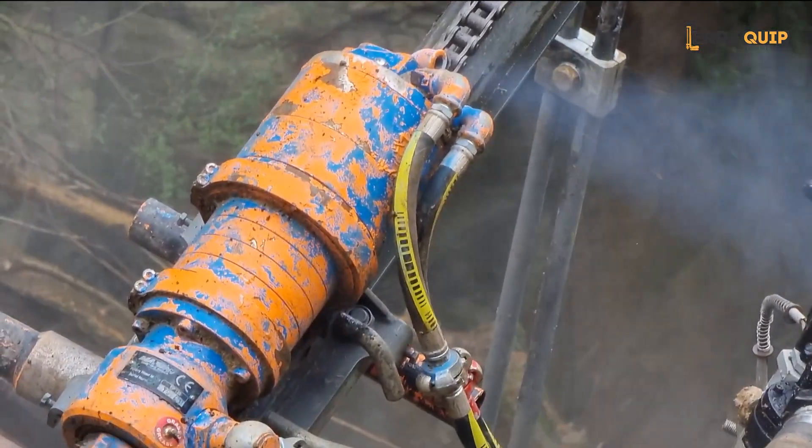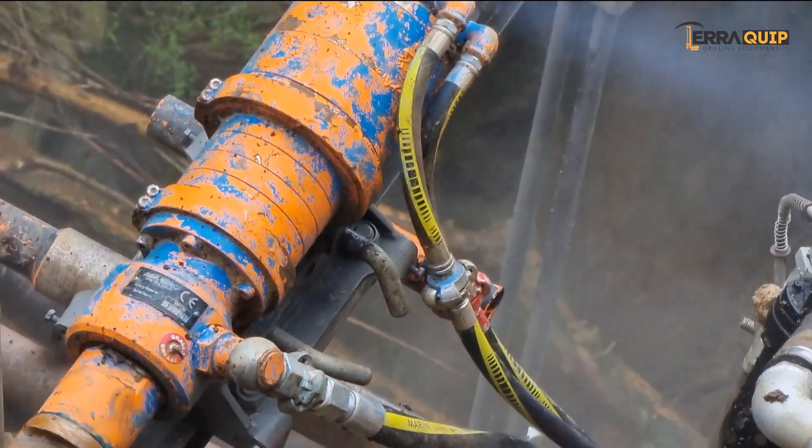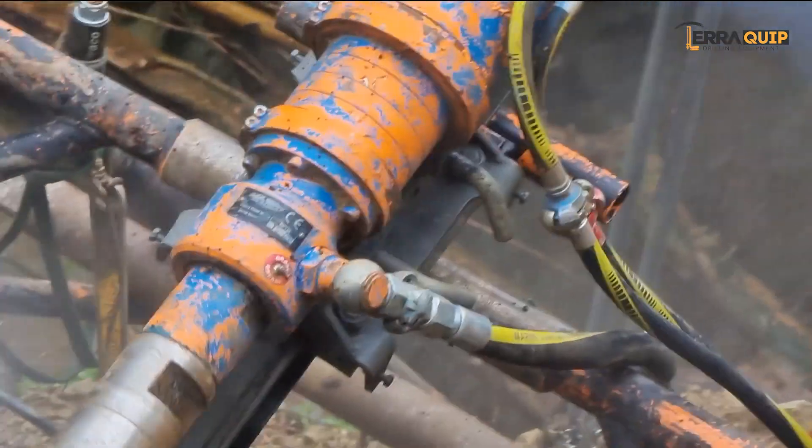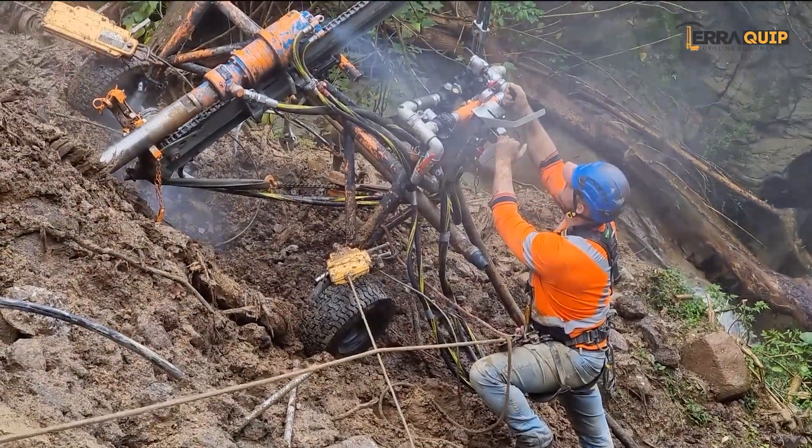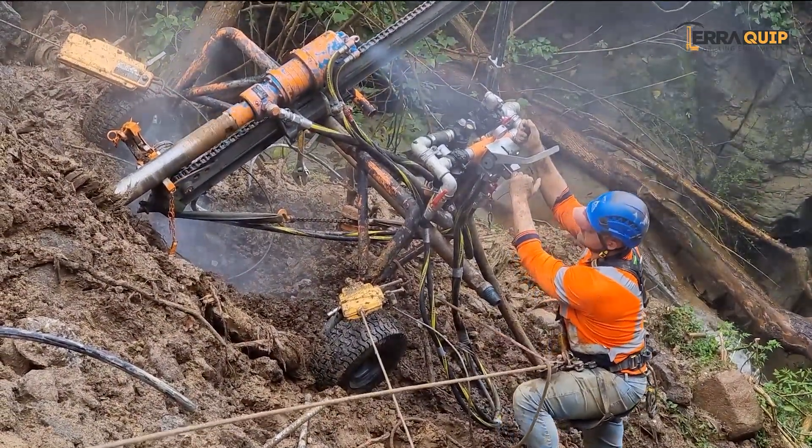In this video we had the opportunity to shoot in New South Wales, at a road stabilization job site run by GSS, where the MR2PN was drilling 98mm diameter holes to a depth of approximately 8 meters.